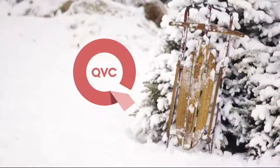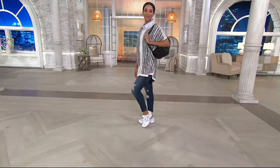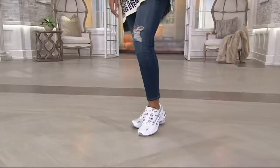Thank you so much! Now we're going to the next item in the show — this is an obsessed-with-shoes show. We've got another walking sneaker for you, this time from Vionic, a name and brand you know when it comes to orthotics.